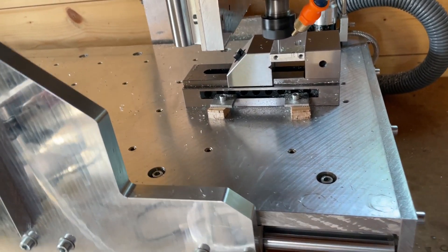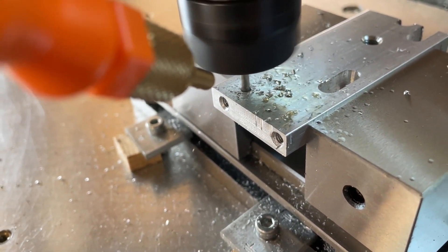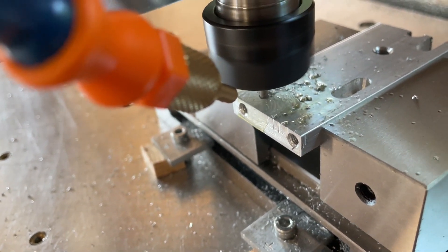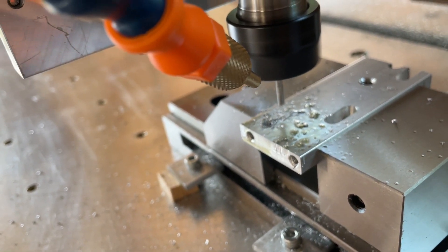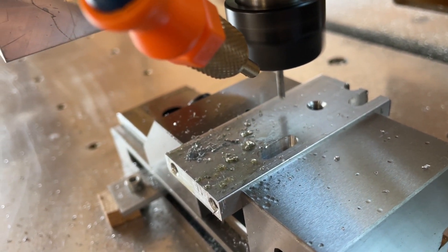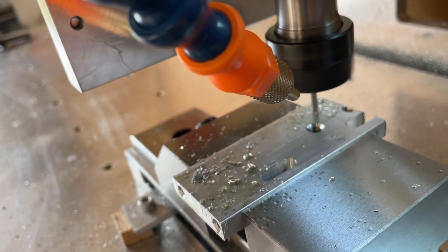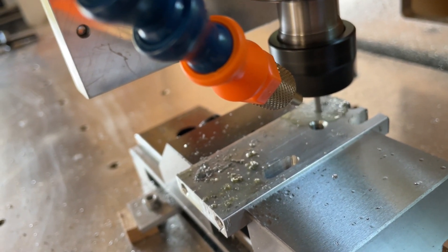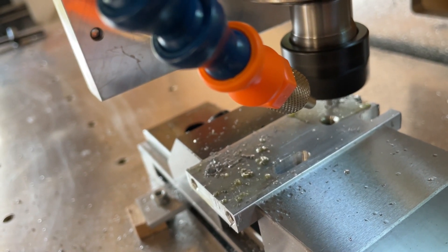I actually zeroed the machine wrong again on this part. But I noticed it before any damage — instead of negative half of the end mill diameter, I did positive. So it was just too far up and to the right of where the position should actually be. I noticed it when it did the third hole because it was in the corner of the part on the edge where it obviously should not be.